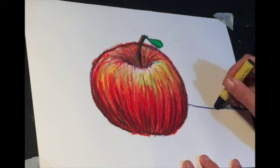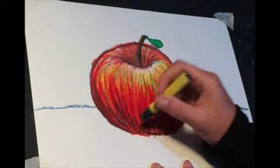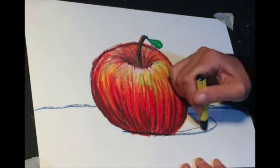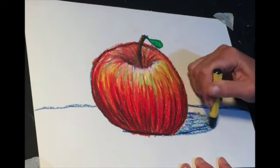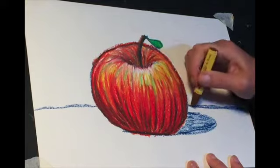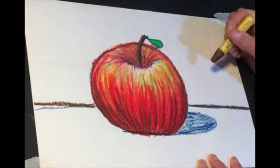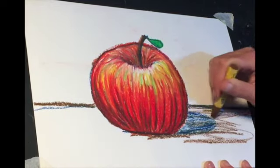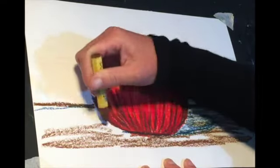Now I want to put the apple on a table, so I'm just drawing a line either side, and then I want to do the shadow of the apple and just lightly shade that in. Now I'm coming back with dark brown to go along that dark edge and shading over the shadow and around the apple.